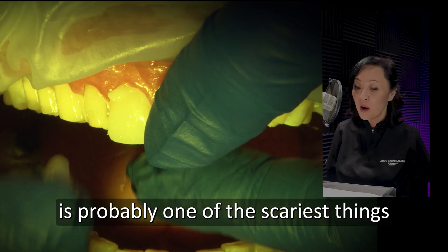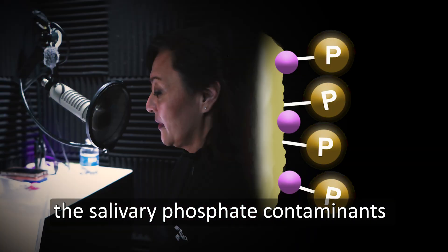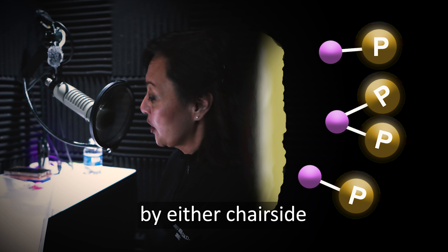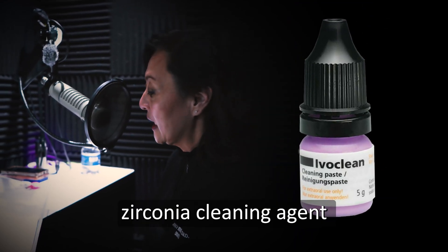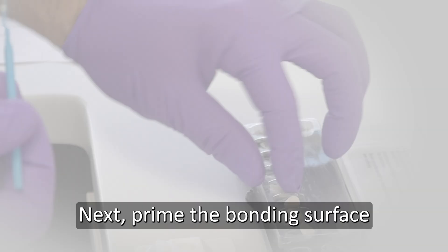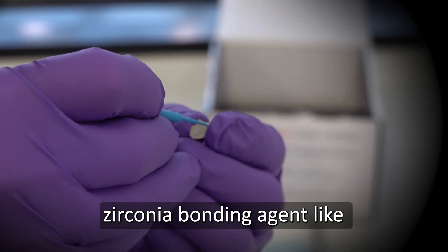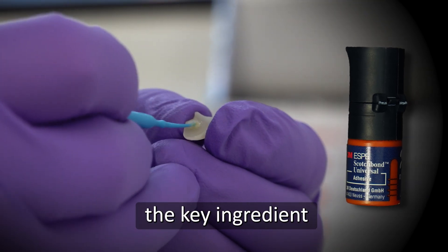Cementation of veneers is probably one of the scariest things we do as a cosmetic dentist. After intraoral try-in, the salivary phosphate contaminants must be removed by either chair-side air particle abrasion or a dedicated zirconia cleaning agent like Ivaclean. Next, prime the bonding surface with your favorite zirconia bonding agent like 3M Scotchbond Universal Adhesive. This contains the key ingredient.